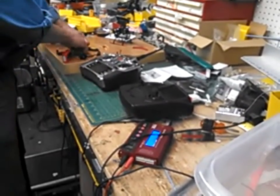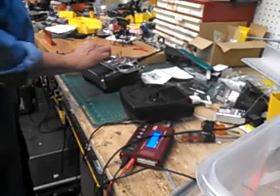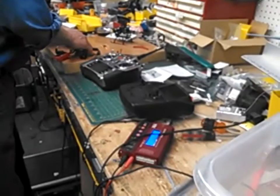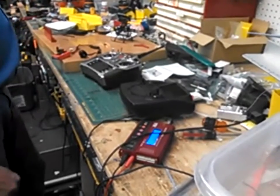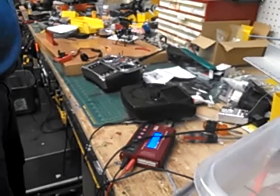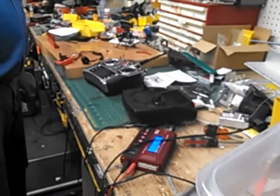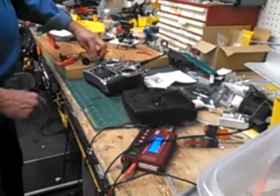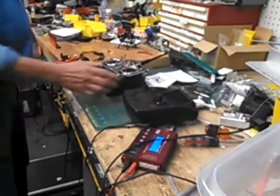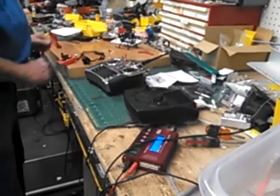So this is how you fix it. You just unplug your battery, turn your throttle to the high, plug your battery in, and you're going to hear two beeps. When you hear the two beeps, you move your throttle down. Then it sets your high limit and your low limit on your throttle, and everything's good to go, and now your motor works perfect. That's it. Solved.